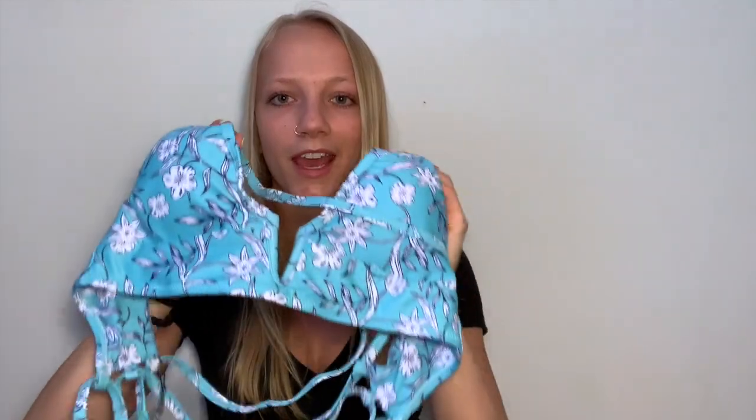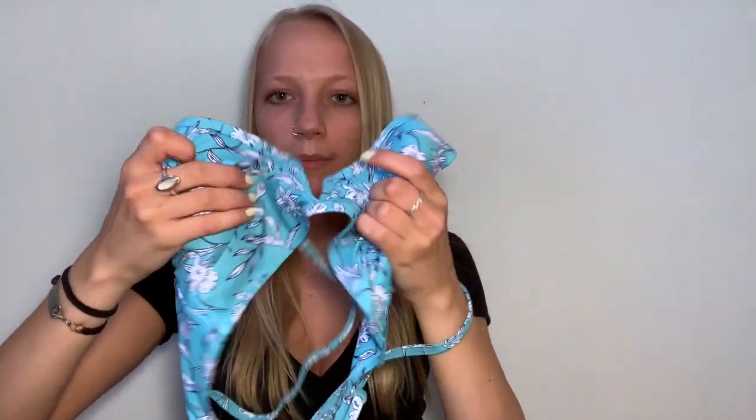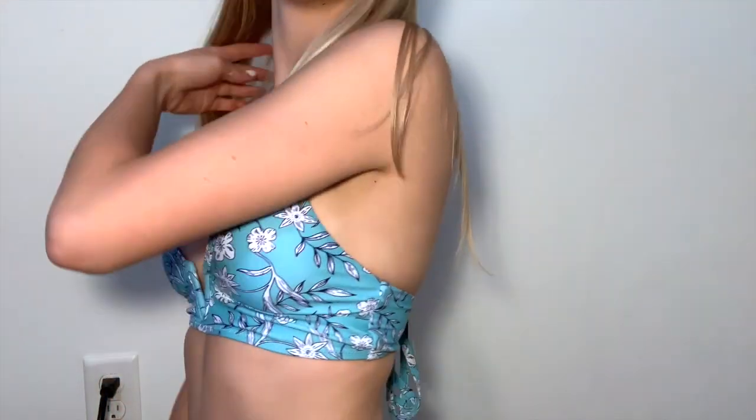The top looks a little crazy with all the strings, but I love the little detail right in the front. This bathing suit fit me perfectly — it was so comfortable and I love the material. I would definitely recommend getting this one.